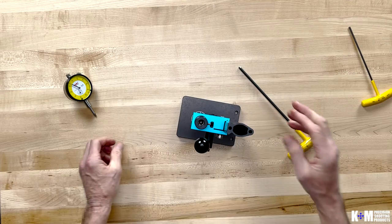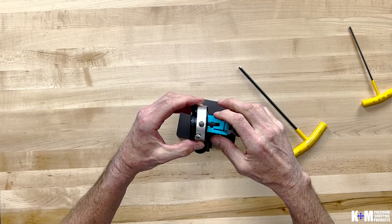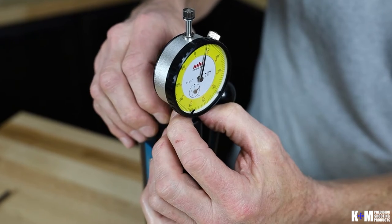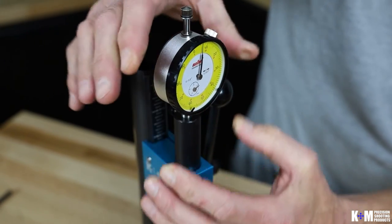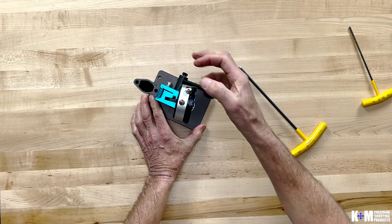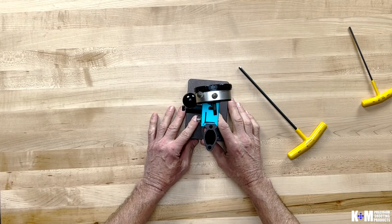Next, let's go ahead and add our dial indicator to our ram. There's a little thumb screw here — slide that in until it stops. I prefer to lift it just a little bit so that my needle is in roughly the 12 o'clock position. Once I have it there, I lock down the thumb screw, and now when I'm reading it, it's just easier for my eye to start with the needle in the 12 o'clock position.